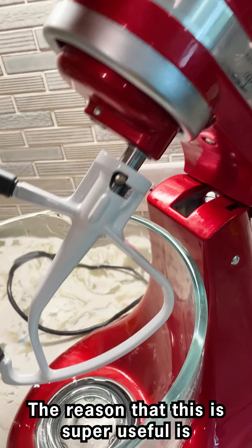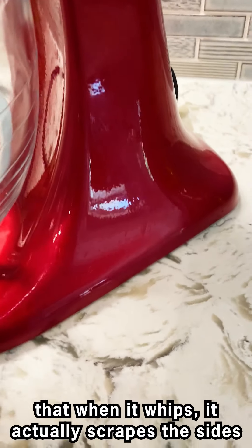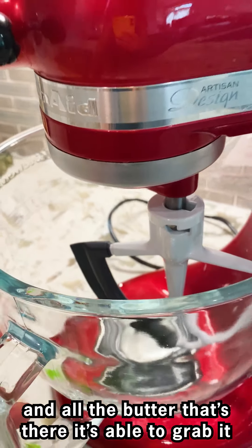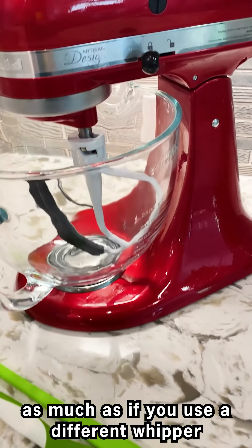A super cool thing I also found is this tool that has a flexible part here. The reason this is super useful is that when it whips, it actually scrapes the sides, and all the butter that's there it's able to grab — so you don't have to scrape it off manually as much as if you use a different whip.